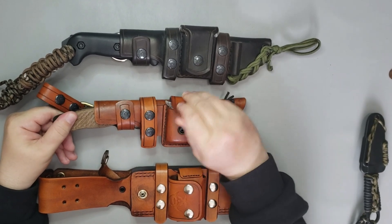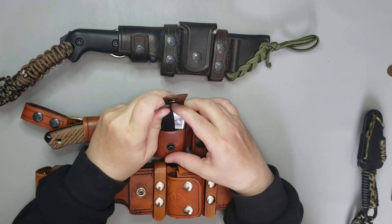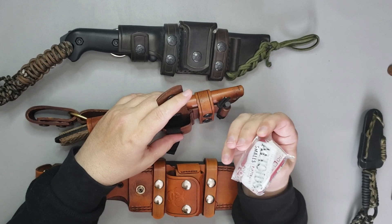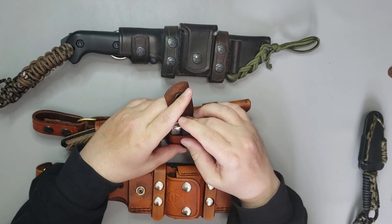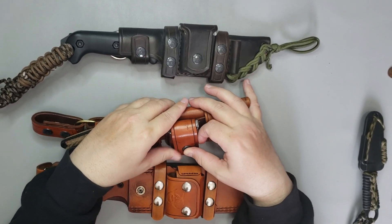It comes with a ferro rod holder and a pouch like the Bussy Knife did, except slightly larger. In this one I've already got an Altoid box outfitted with survival necessities. It's got an elastic band that helps you get it out. A very well made heavy sheath. The rings on it, the metal fasteners on it — everything about it screams quality. It is heavy and it's well made.